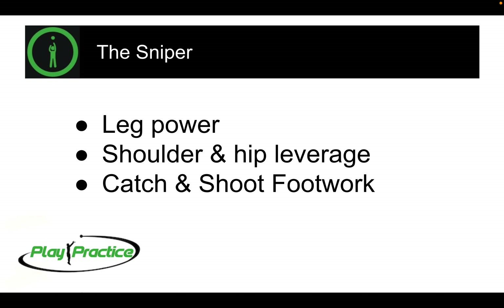Three big things we're going to cover today. First is generating leg power. A lot of people talk about bending their knees — we're going to get a little bit deeper than that into body mechanics that really help generate power and the science behind it. Second is shoulder and hip leverage: thinking about our upper body as a way to leverage that lower body power and make sure it translates into our upper body, shoulders, and hands.